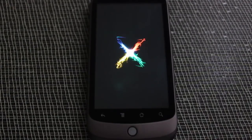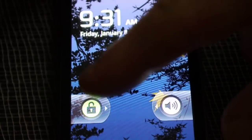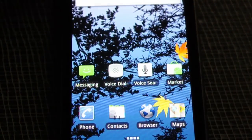I'll also be totally showing off my new Google Nexus One web phone, which everybody's talking about. And I got one, and I like it. I like it a lot.